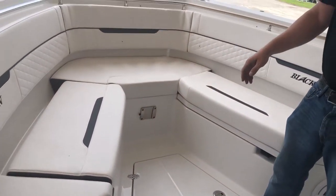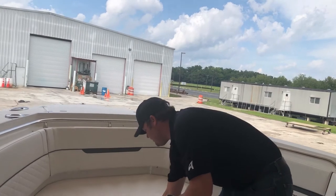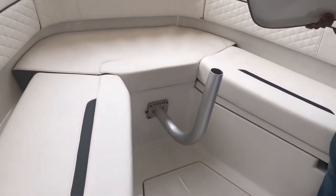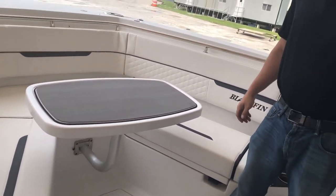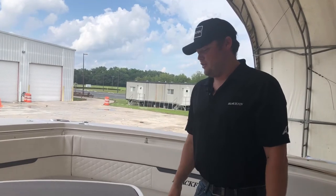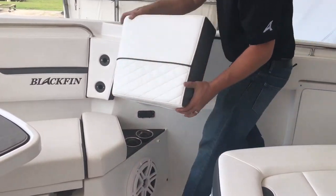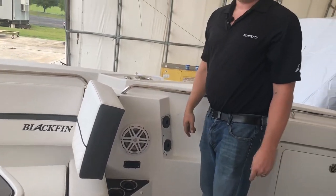This bow also, if you're into entertaining, we've got it where it converts to a bow table very quickly. All of this stores in the console, so it's out of sight, out of mind when you're not using it, but when you're ready to have everybody sit around a table and eat some lunch, it's quickly convertible. Our bow also converts from open seating — you've got these bolsters that you can lean against the wall, which remove and slide in place. Now you've converted into forward-facing seating.